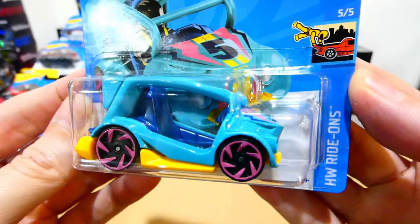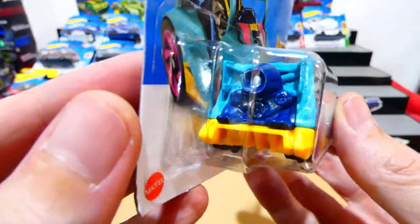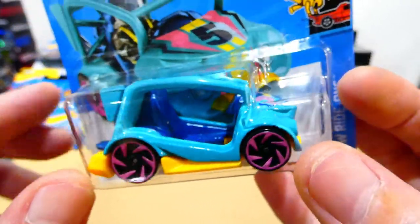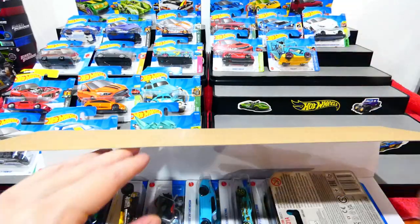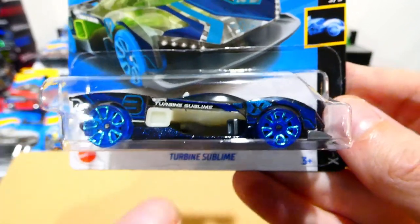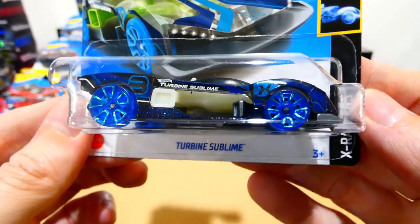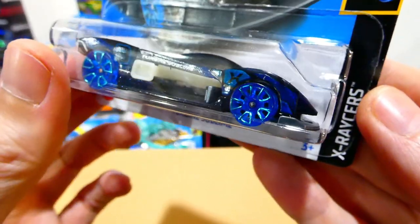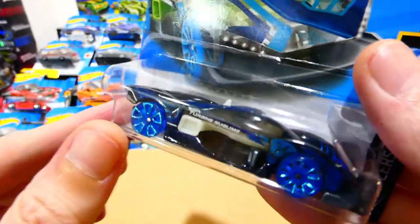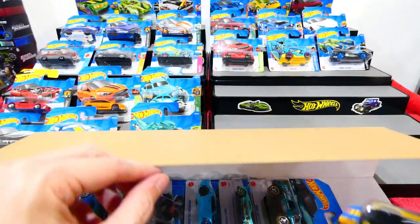This one here is the Kick Kart from the Ride-On Series — a nice little go-kart or golf cart style vehicle. It's got a jet turbine in the back, crazy wheels, and a nice light blue body with a dark blue seat and yellow base. Next we have the Turbine Supply, and this one here is also a glow-in-the-dark car — the interior section glows in the dark. So once again, all glow-in-the-dark fans, you have to find this one. Black with blue, black transparent plastic with blue striping, two different types of blue, and those X-Racer wheels. That's super awesome — I like the X-Racer series, very creative.